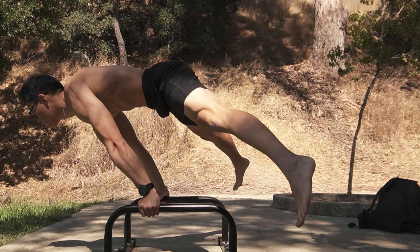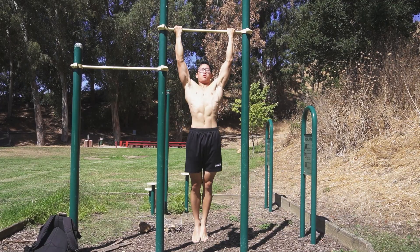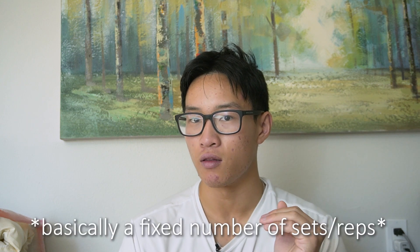The problem with going to failure on chin-ups is, one, I'm also training the planche, so stressing the biceps a lot by maxing out on chin-ups might not be the best idea. And two, I'm trying to mix strength and endurance — front lever pull-ups are strength, and chin-ups for me are more endurance, and it's difficult to balance those well. What I think I'll do instead is just do straight sets without going close to failure, and slowly accumulate volume in a way that allows me to progress in chin-ups without getting in the way of my main goals: the front lever pull-up and planche.